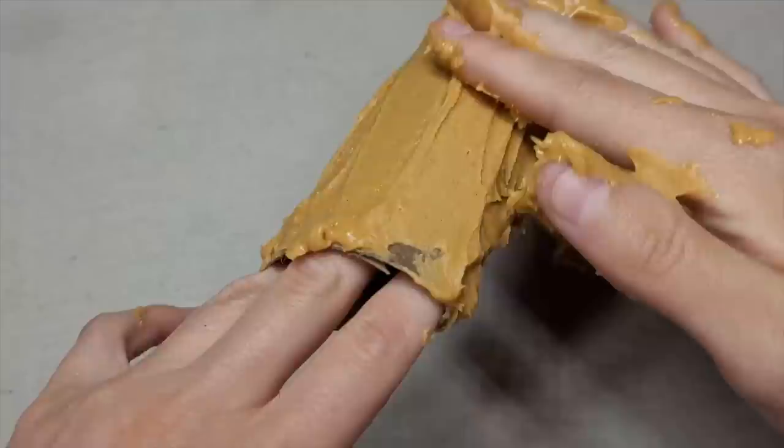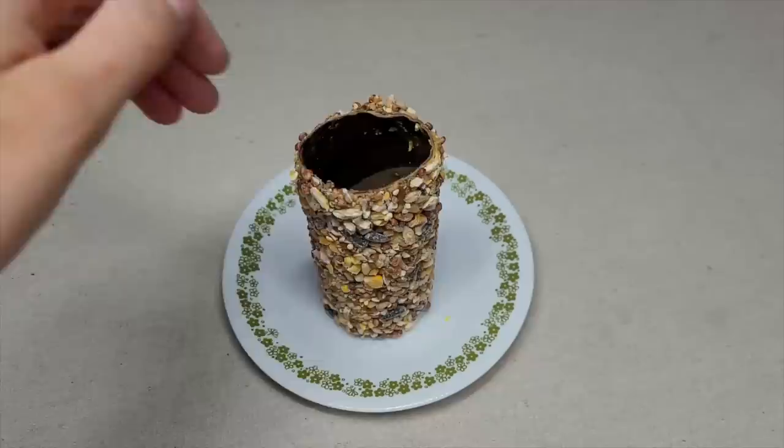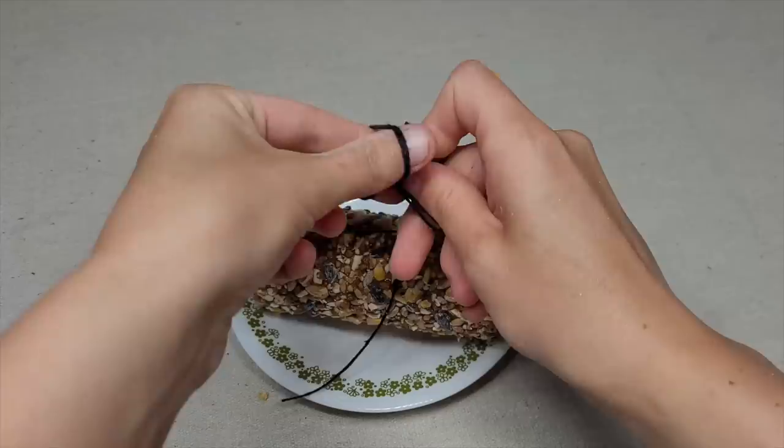Roll the toilet paper roll in birdseed. Go back and forth a few times to make sure it is fully covered. Take a string and lace it through the middle, then tie the string and let the bird feeder roll sit overnight.